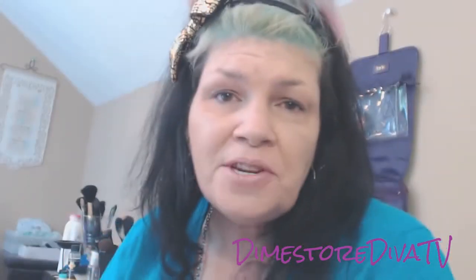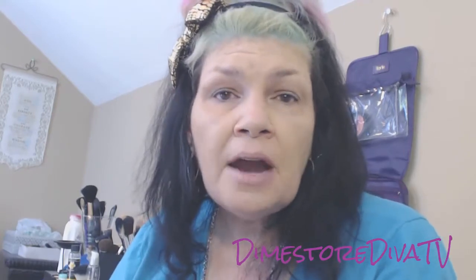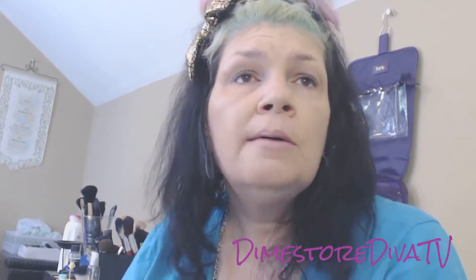Hey Divas, Terri J coming to you from Dime Store Diva TV. It's Saturday morning and naked face. I've got something I want to show you today and I've played with it since yesterday. It is the Rimmel Clean Finish foundation.